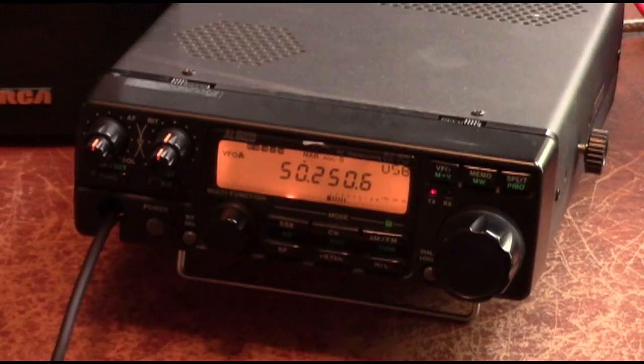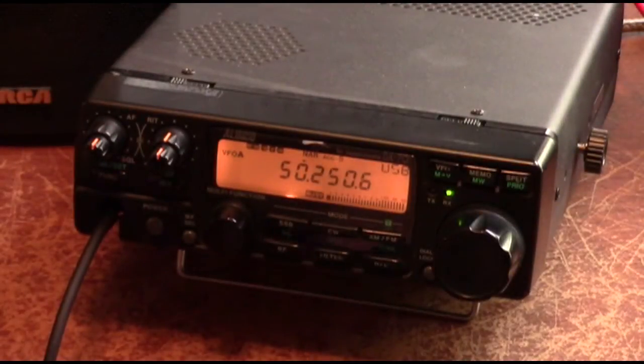This is Kilo Foxtrot Four Charlie Zulu Victor, and I am clear. There you have it — we've made a good bit of progress. We've made a lot of progress, but we're definitely going to have to address the frequency drift problem with that old Swan 250.